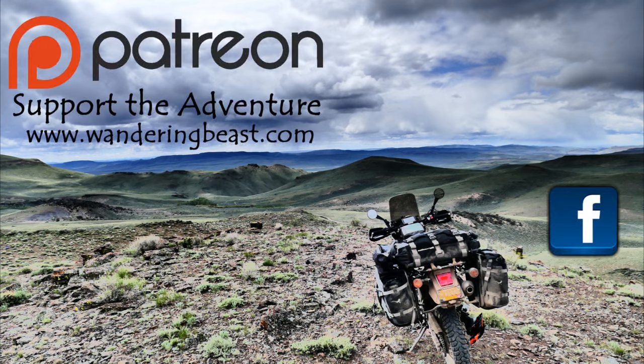Thanks for all the love and support — you guys are amazing. Please like, share, and subscribe. Follow the adventure on social media and we'll see you on the road.